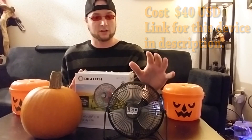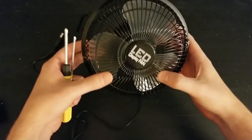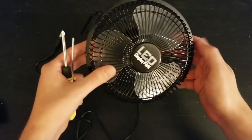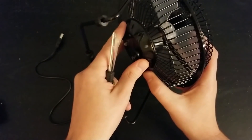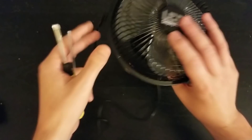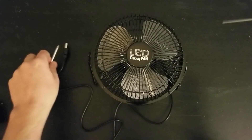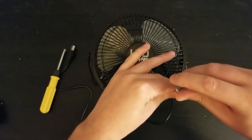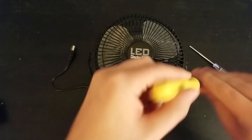What we're going to do is disassemble this device and then carve the pumpkin to see if we can mount it. It looks like we can fully disassemble it and just have the fan and the little motor, which would be nice — we can just cut a hole in the pumpkin and mount it or secure it with something. So let's go ahead and get this disassembled first.